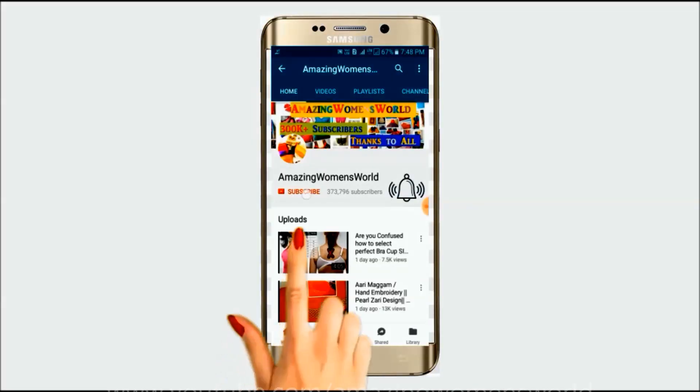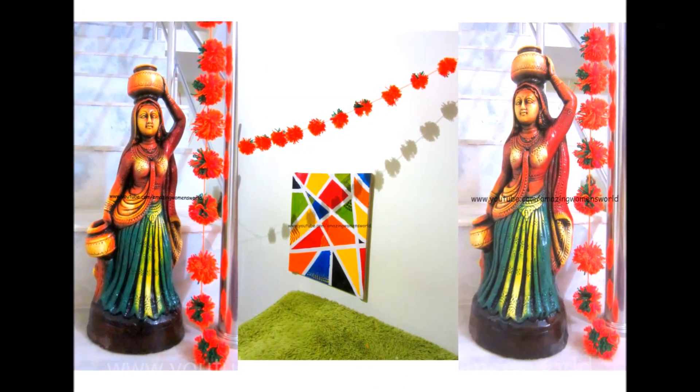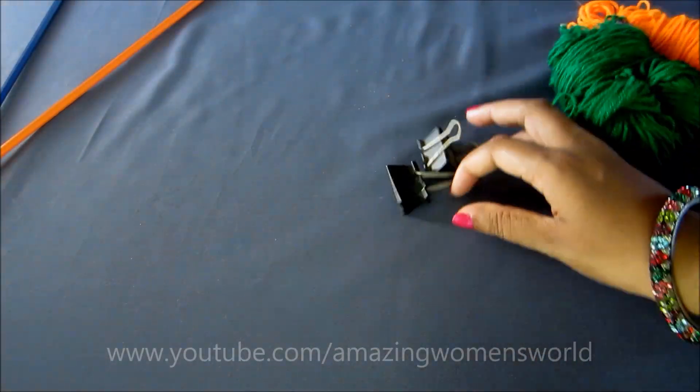Please hit the subscribe button and tap the bell icon for future notifications to watch more videos of latest fashions and trends. Thank you so much for your love and support. Hello friends, welcome back to Amazing Women's World! Today I have come up with a home decor project — the wall is incomplete without flower decoration, so let's quickly start with this project.